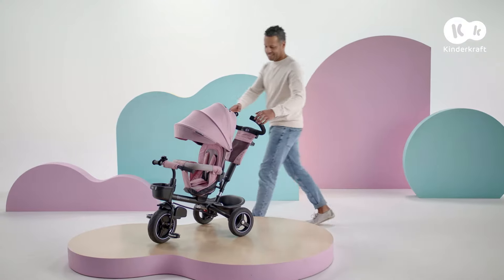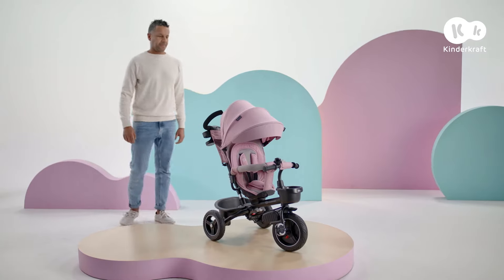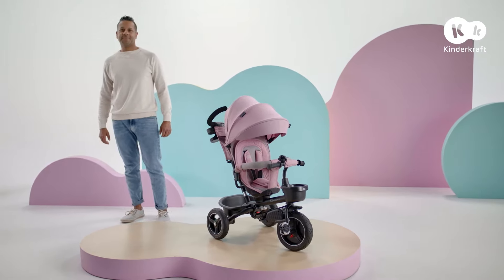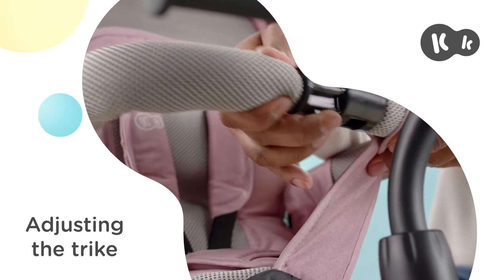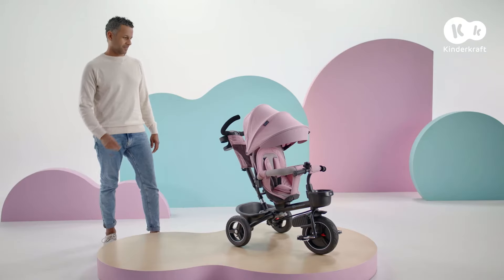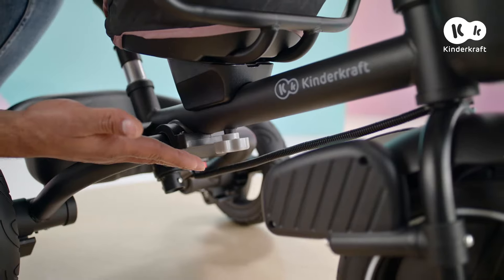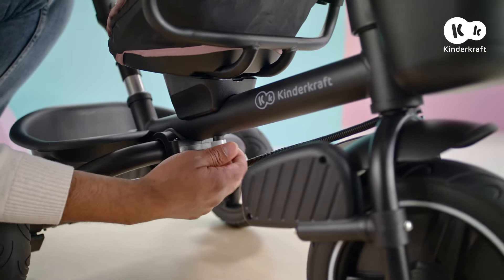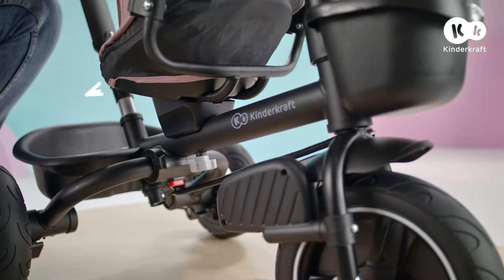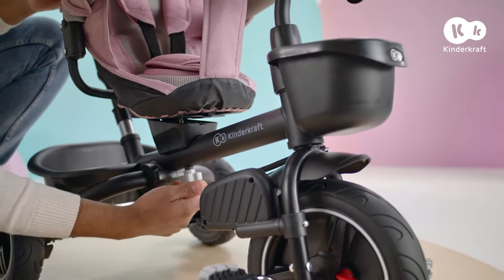SpinStep's trike is ready. SpinStep features a 360-degree swivel seat. Smaller children can ride facing the parent. When they're ready to discover the world, you can change the direction — unscrew the nut, turn the seat and it's ready.